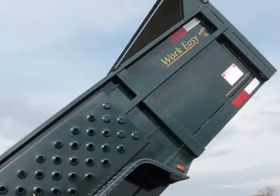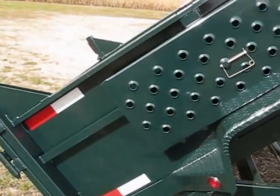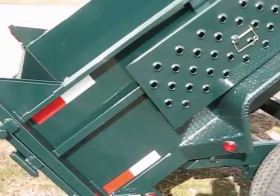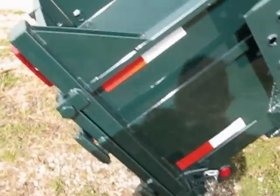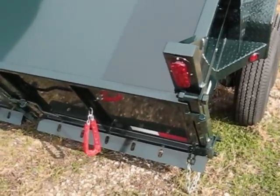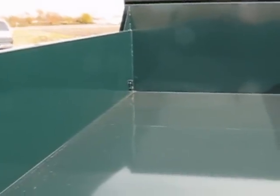If you notice the side, you'll see the ramps. This has side-mounted ramps — they can come side-mounted or they can also come stored underneath. These are the new formed ramps that support ten thousand pounds. Our tailgate is a two-way tailgate that powers up and powers down.